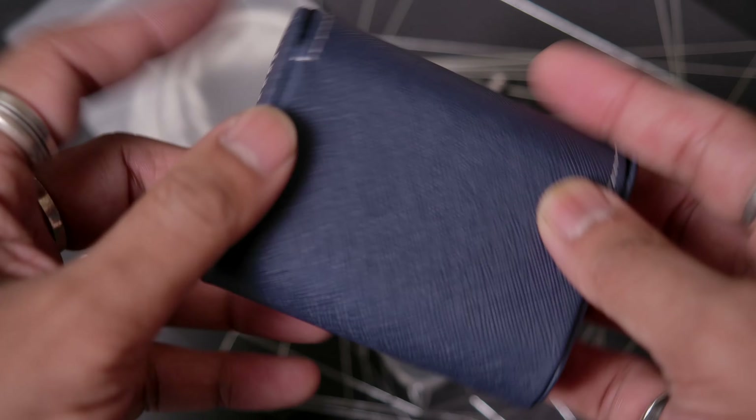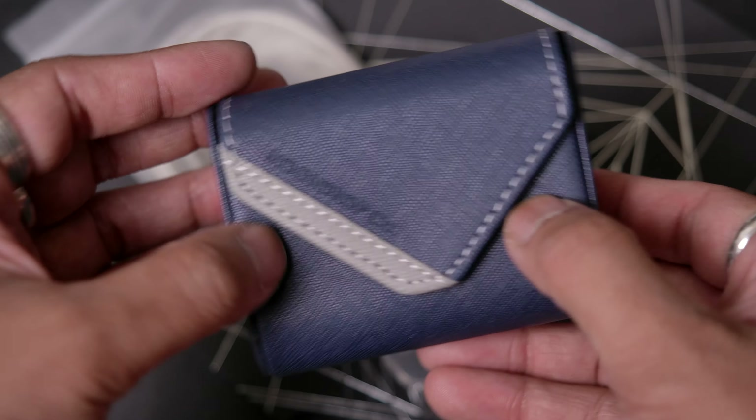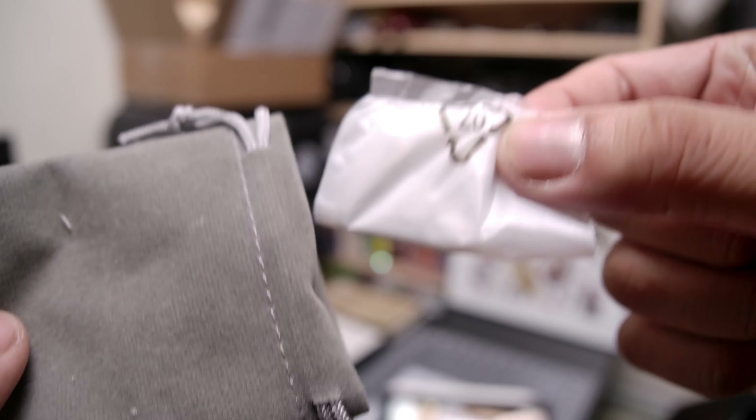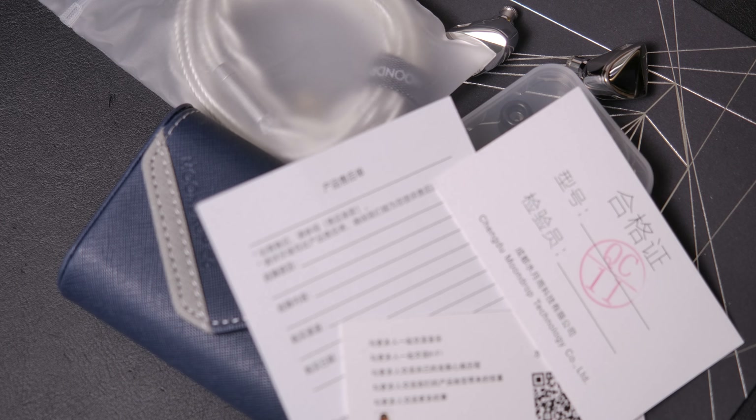You also get a nice little carrying case for everything, which is probably just made of pleather, but it has a little magnetic closure and should carry all your stuff. You also get a bag which contains extra nozzles in case you need them. Aside from that, you get a whole bunch of paperwork as well as a lovely card dedicated to the waifu.